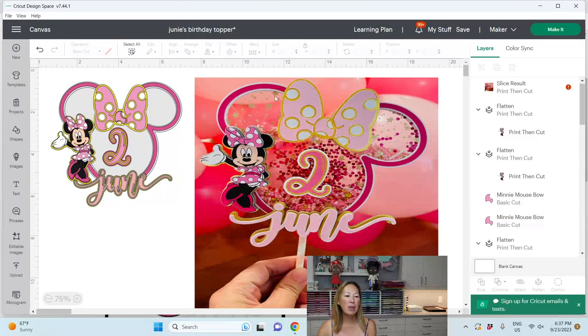In Design Space, a couple of things about this file. You can see it's so simple — it's just the outline of the mouse face, the ears, Minnie's bow, the name, the age, and then just the image. This image is print then cut. We did a lot of layers — you can see the bows. Minnie has an offset, and everything has an offset just so it pops out a little bit. Simple cake topper, but a lot of details and layers.